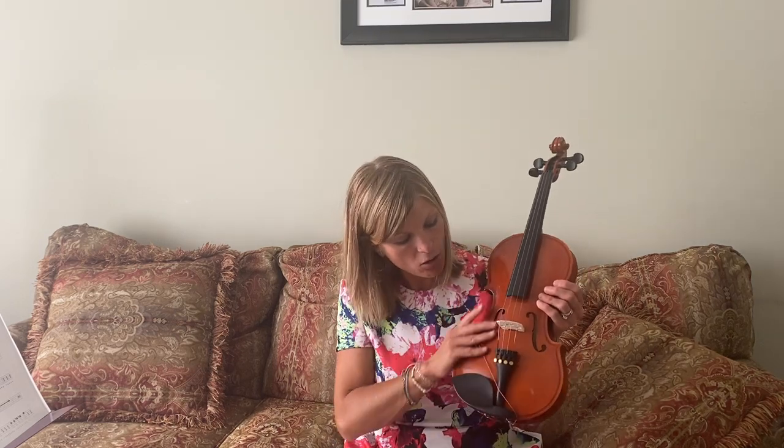You want to hold the violin right here at what we call the body, and then we're going to do my little song about the parts.